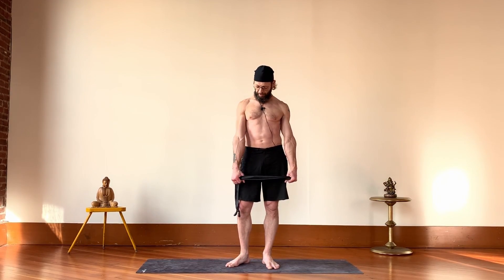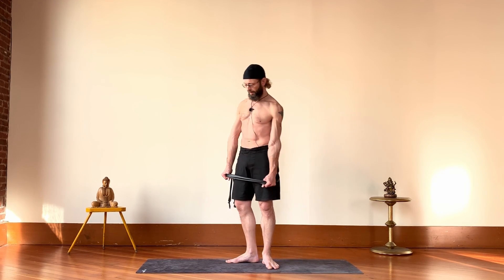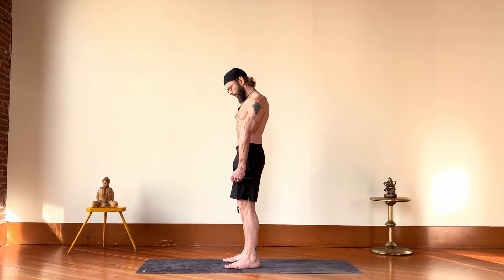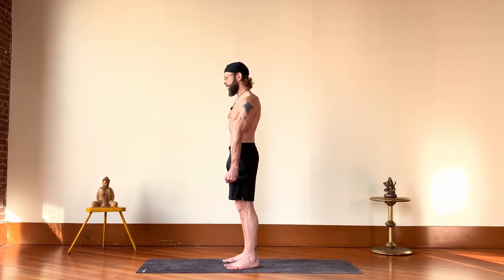My hands are shoulder width, I've got my arms rotated, the shoulders rotated, thumbs are forward. I'm going to keep the arms straight and hold on to a few different stretches like this, holding tension in the arms and take this toward a Hindu squat.